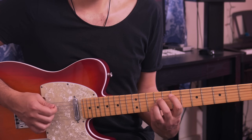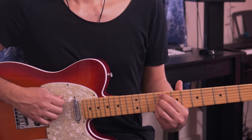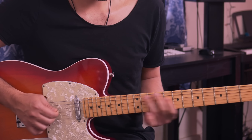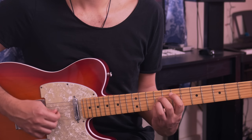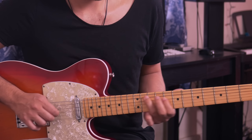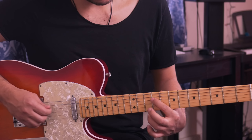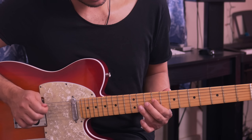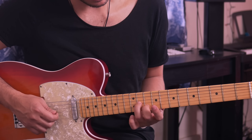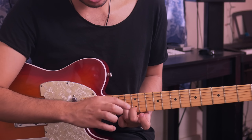The last lick only happens at the very end. You do E major, C sharp minor, A major — each followed by the same lick — but when you finally return to E major, there's a different lick. Go to the 9th fret of the 4th string, then place your ring and middle fingers on the 11th and 10th frets of the 3rd and 2nd strings, and slide up two frets to the 13th and 12th.